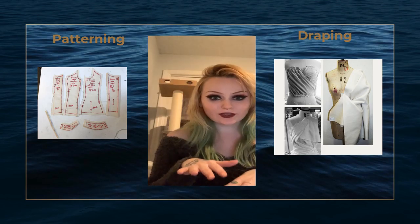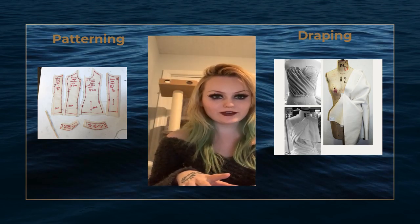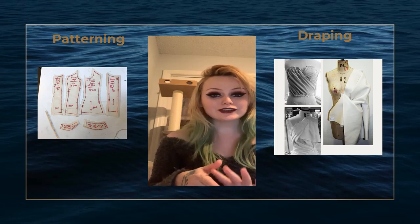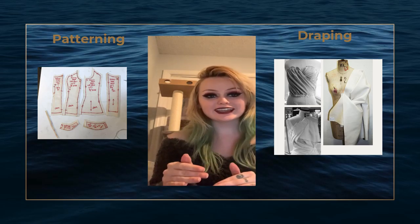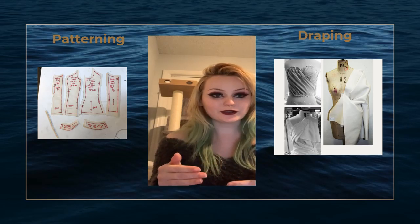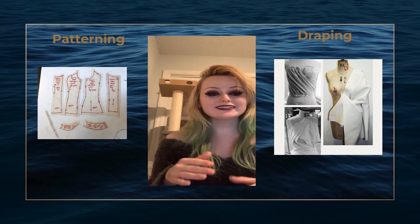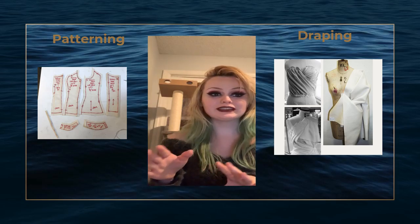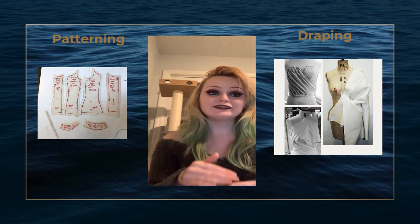To have a really solid grasp on what patterning and draping are, I'm going to go through a couple of definitions. Patterning and draping can be defined as two different techniques that are used in costume construction in order to make mock-ups in different garments. Patterning is the technique of drafting garment pieces through taking measurements and manipulating fullness through a variety of different methods.